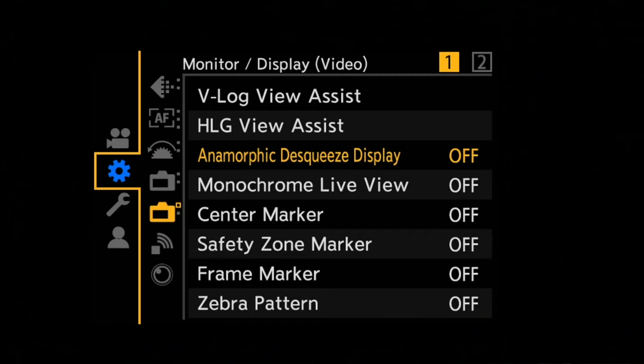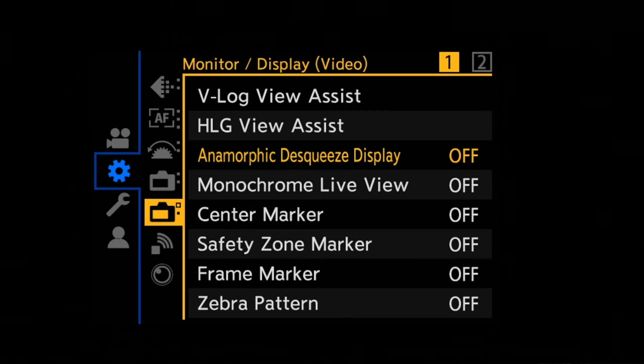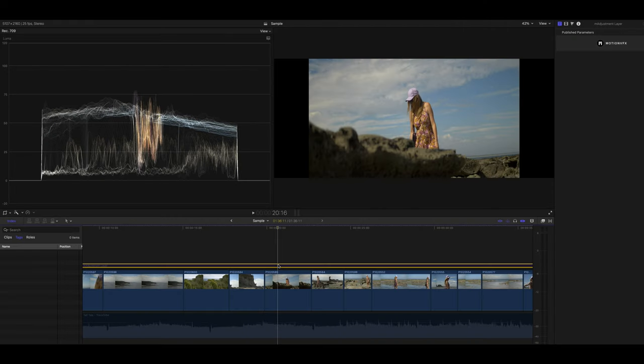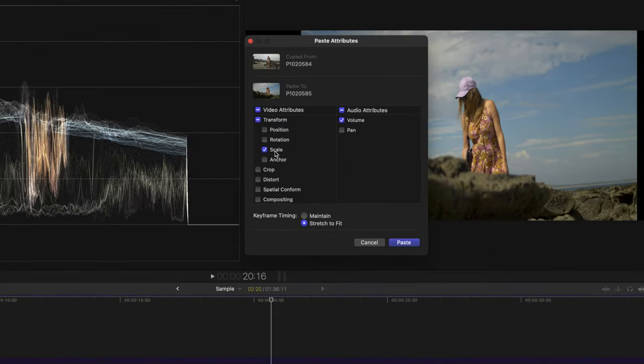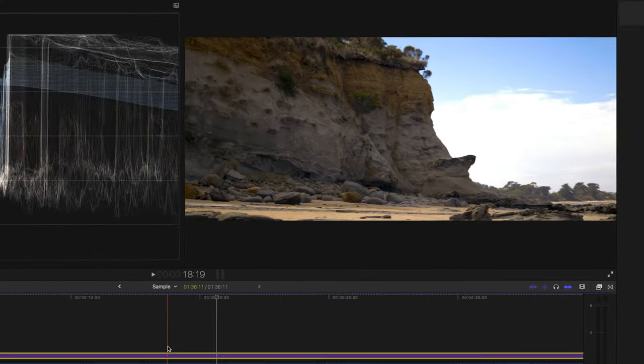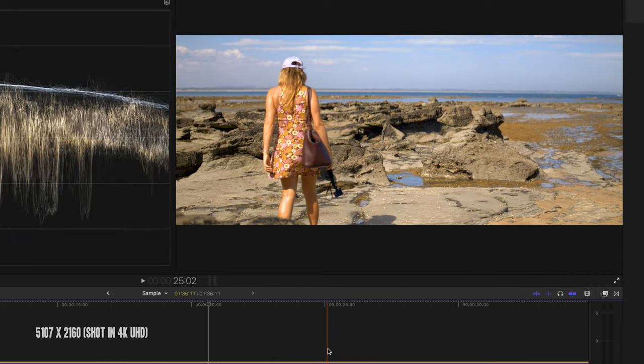Diving into the menu of your GH6 or GH5 II, you'll need to set the de-squeeze to 1.33x and shoot in one of the standard widescreen aspect ratios. Another benefit of shooting with the Lumix cameras is that you can preview your footage de-squeezed on playback. These cameras also allow you to shoot in real-time seeing the final result, so you don't see it all looking squished on the LCD. Once you drop your footage into your editor, you can de-squeeze it to fit your project's timeline. The timeline I was using was a 5107 by 2160 aspect ratio — a 2.4 to 1 aspect ratio. Shooting anamorphic throws a lot of new numbers at you, even if you've shot a lot with regular 16 by 9.